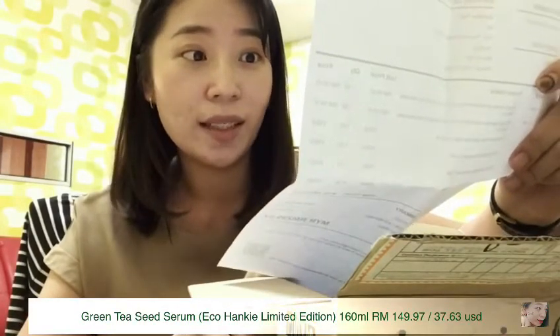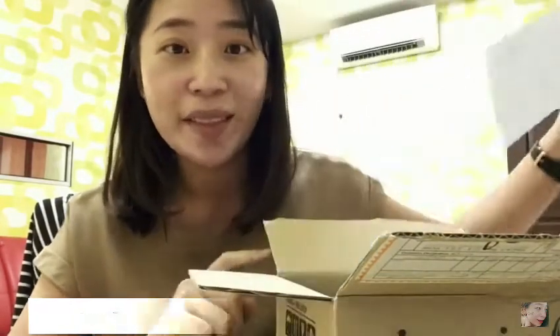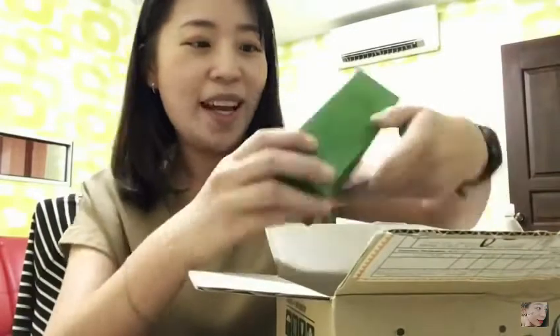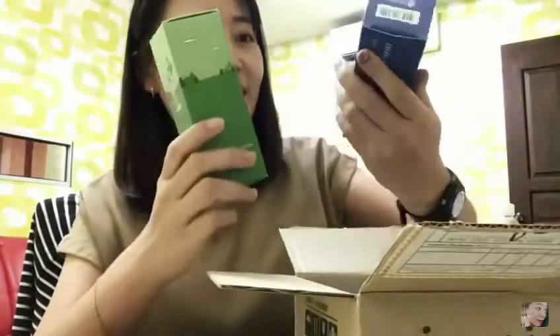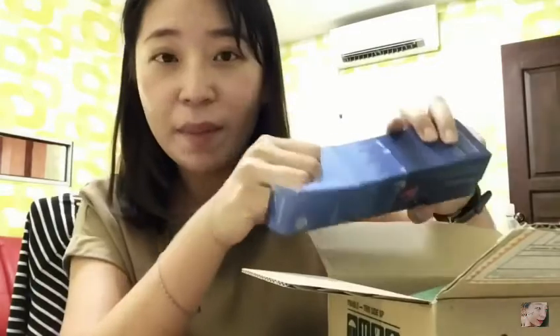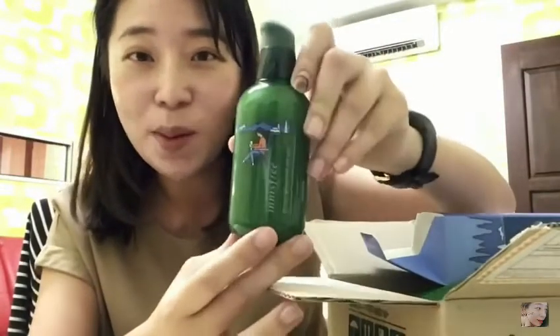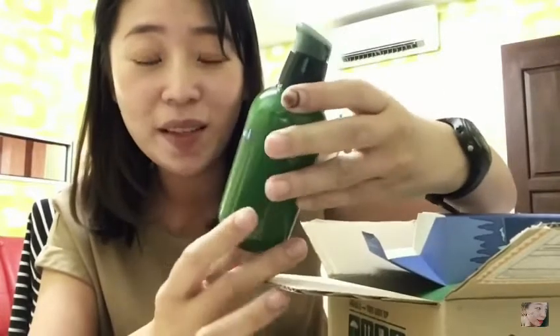I bought two items this time, both are the same item — the green tea seed serum in the new limited edition packaging. I got three free gifts and I'll show you very soon. They are both the same product but different packaging. Because of the Eco Hanky campaign they have three different packaging options; I just got two.